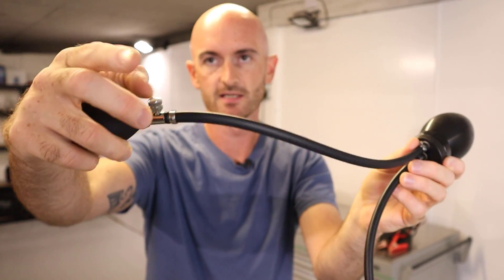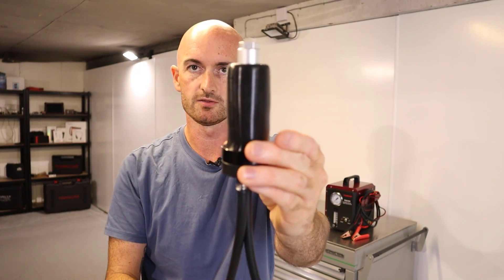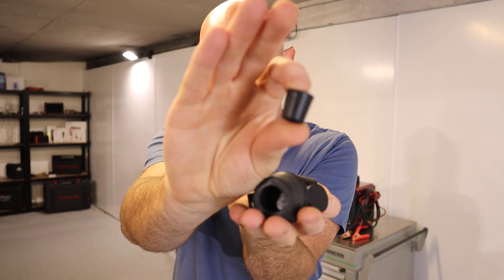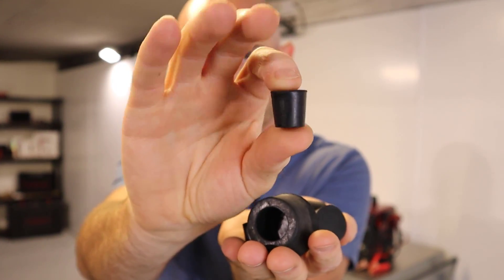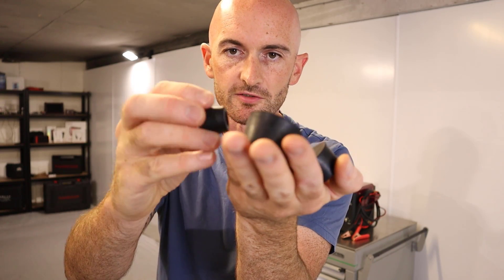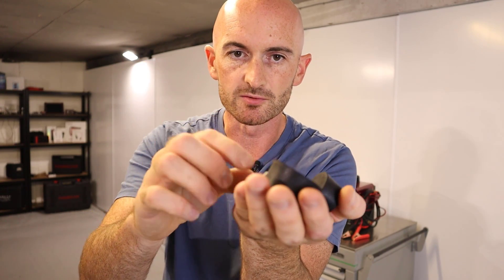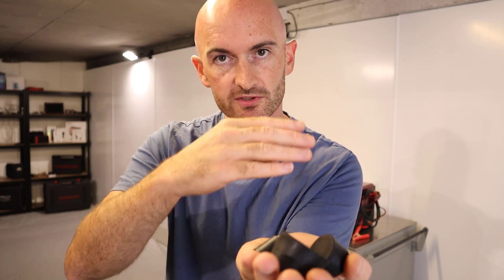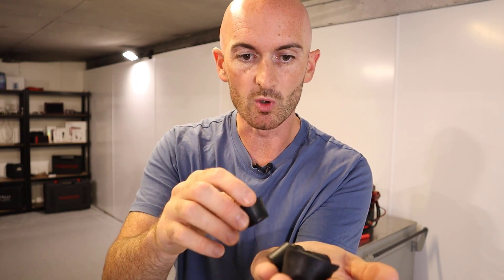We then just release this here to remove the tool. We also get a selection of bungs for blocking off orifices for when we're testing different systems. These could be very useful for things like crankcase breather systems where it's not possible to close the full system when you want to check leaks in the pipework.